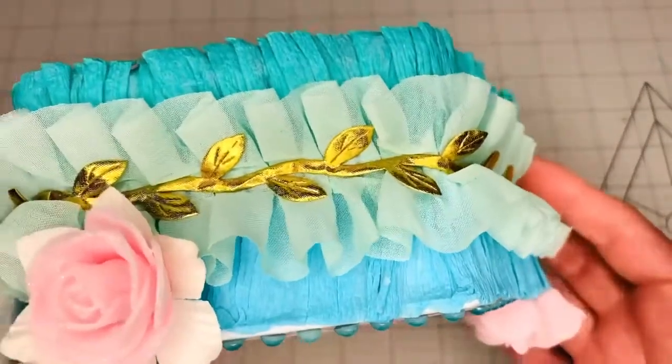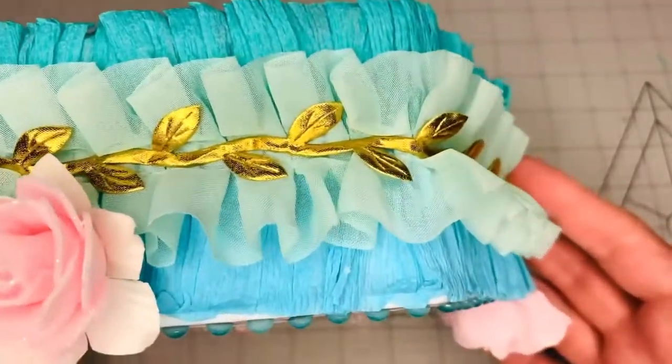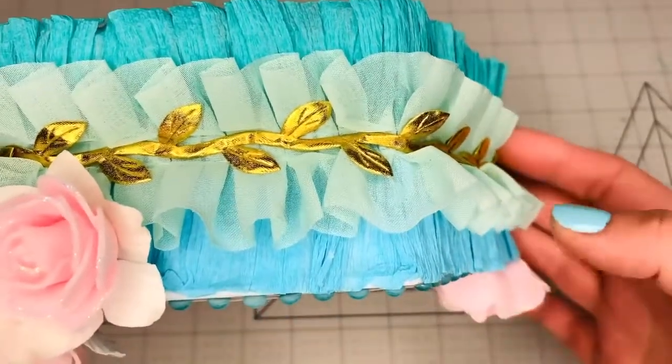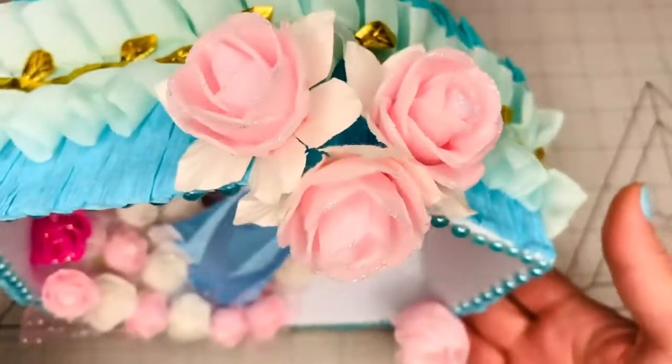In the back it has on the top some crepe paper ruffles, some trim, some gold trim. Everything is separate — the crepe paper ruffle, then the other trim from Hobby Lobby, and then the gold trim is also separate.